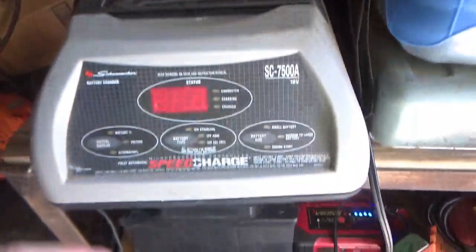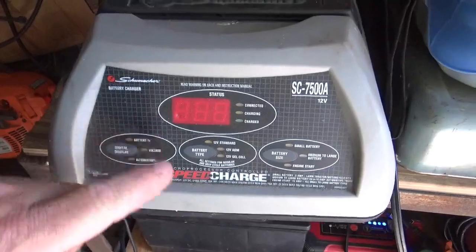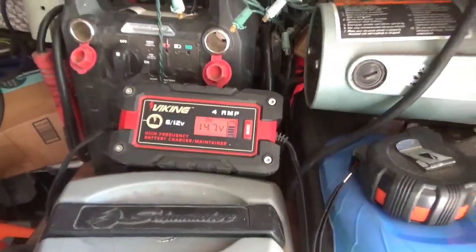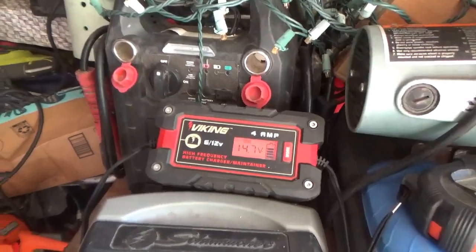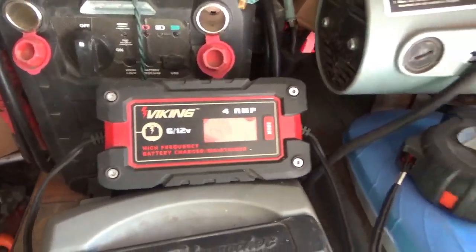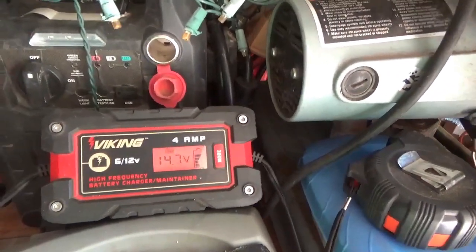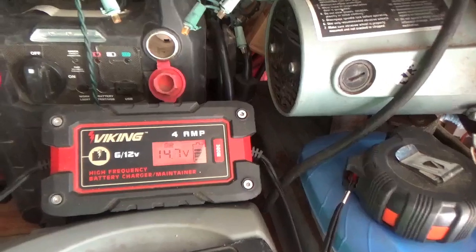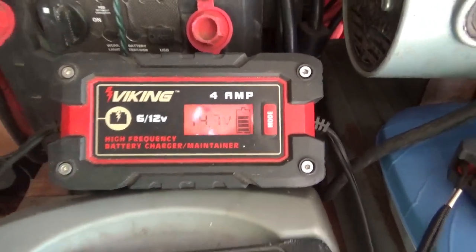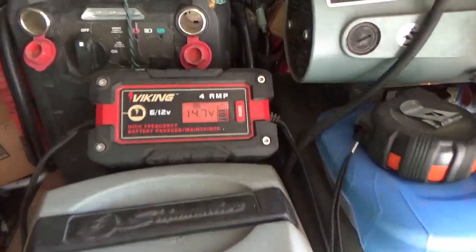One charger I looked at goes over 15 volts — it tells you right on the screen as it ramps up. So when charging you want to be careful and put a meter on it. Also, as your ATV is running and charging the battery, you want to confirm your charging system actually gets up to around 14 volts so the battery can reach a full charge.